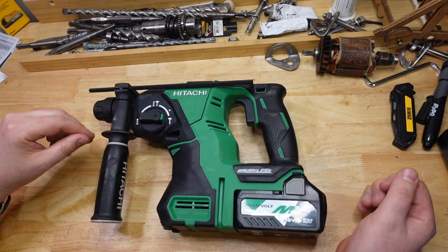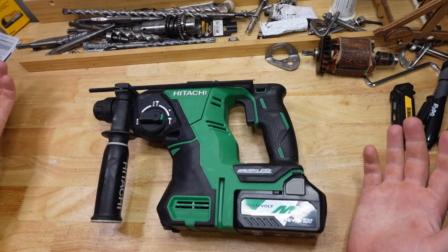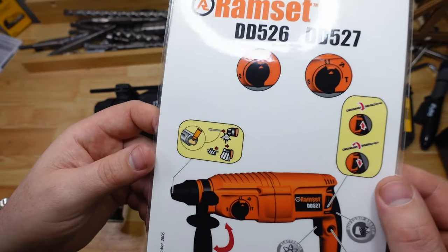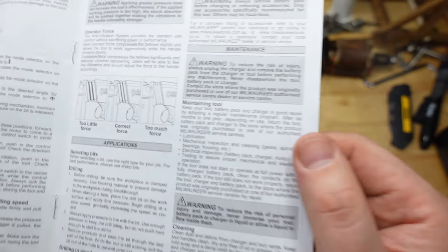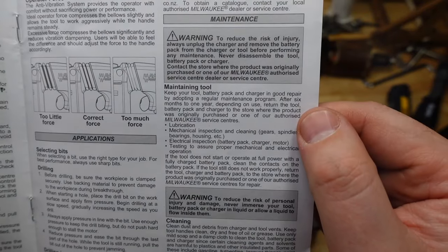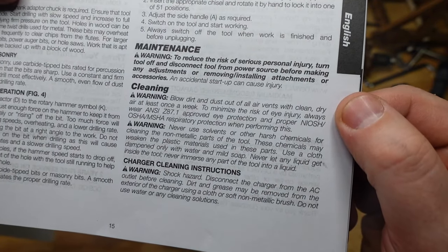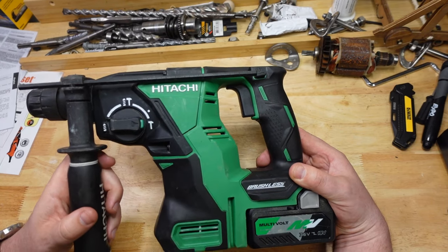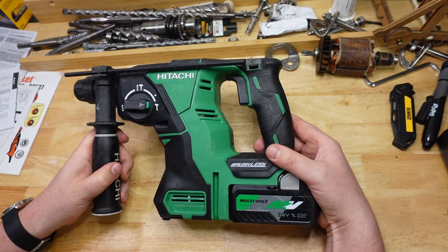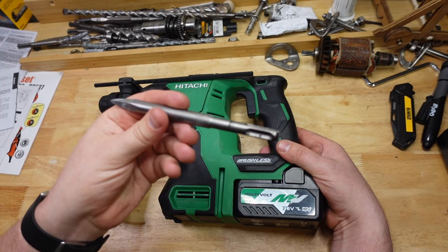G'day folks, today we are going to be talking about grease — namely, should you grease your rotary hammer? Some brands say you should and others don't mention it, so what should you do? To help out, I've got the trusty old Hitachi and I'm going to chuck in a couple of chisels and let's take a look at what happens.